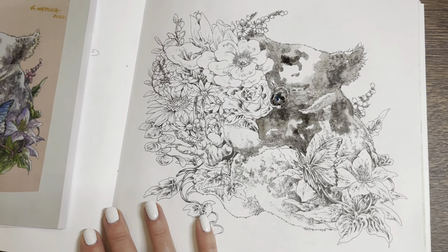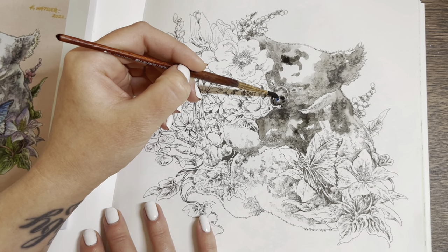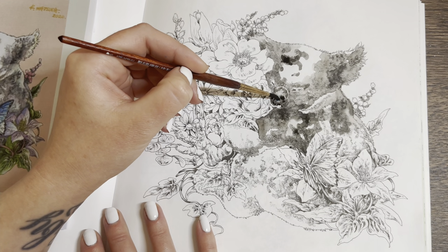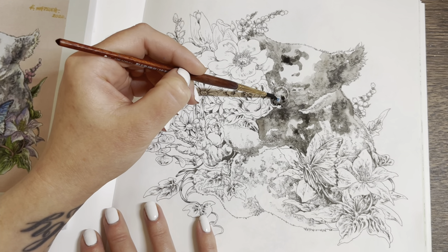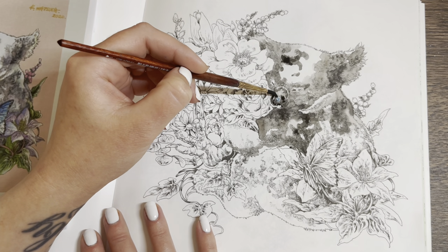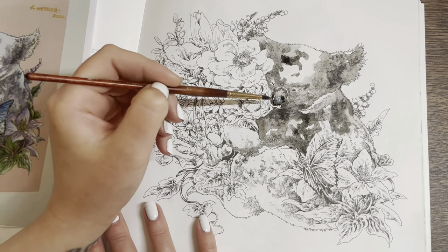I'm going to put a little bit of blue, a pop of indigo there. It's running off on me, let me grab that — don't want it running up there. Now I'm going to put a little bit of pinky color down here.